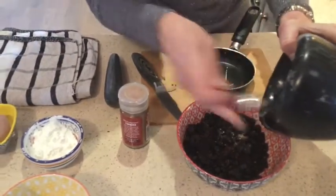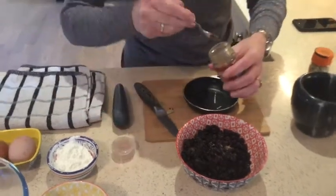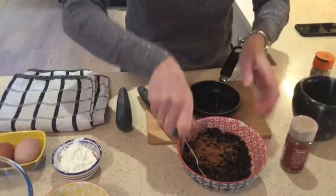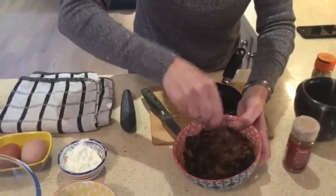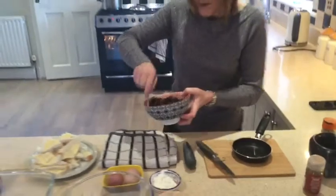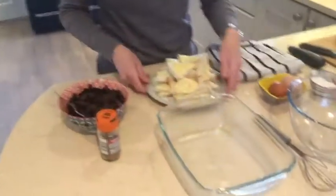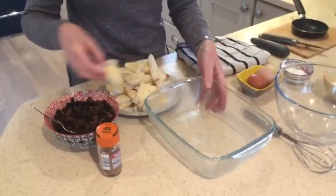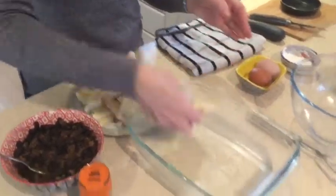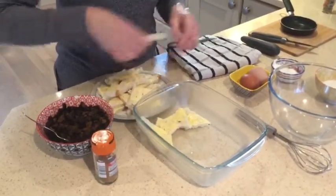I'm also going to add about half a teaspoon of cinnamon and give that a mix. Smells yummy! Now I'm just going to assemble the bread and butter pudding. You use a deep baking dish greased with butter and start layering the bread in.